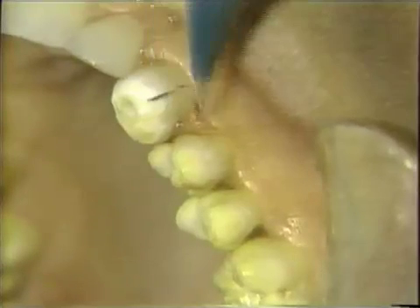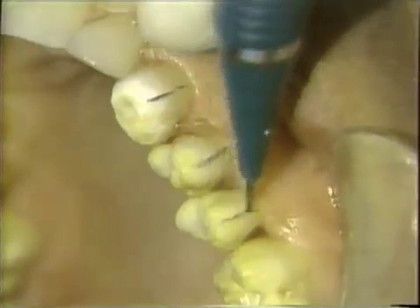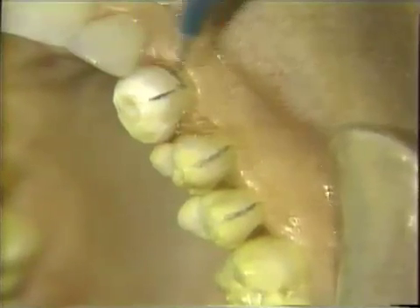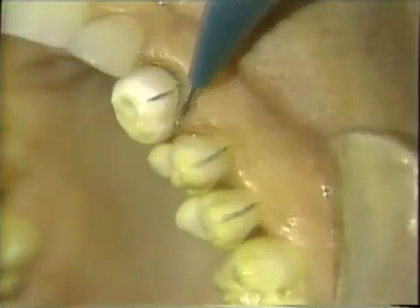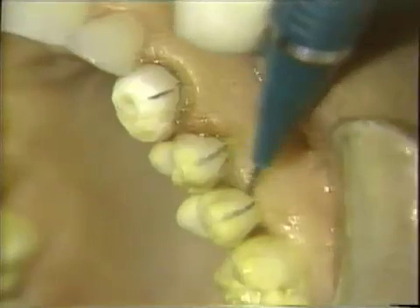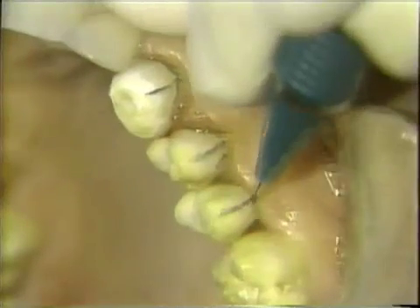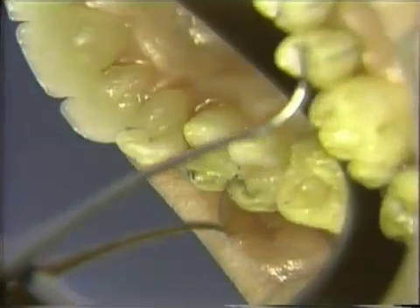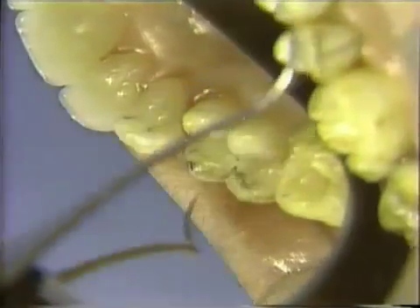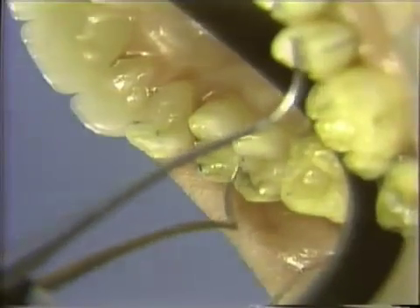We will start by making a mark and following this up with a tracer cut on that buccal surface. Then the cervical will be removed to this pencil line. We have outlined with pencil where the finishing line will be on the occlusal surface, making sure that we have enough room for the lower cusps.